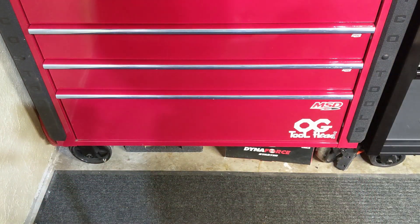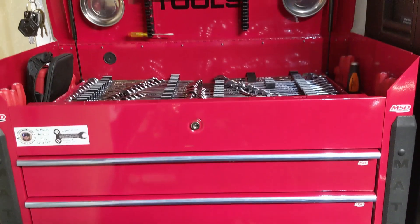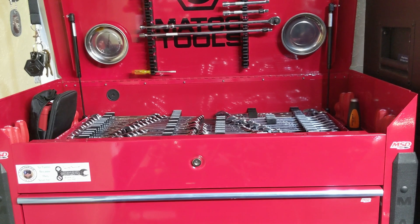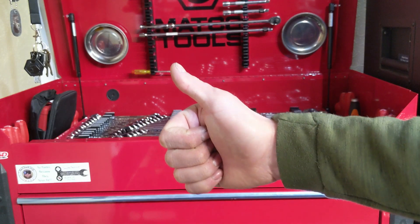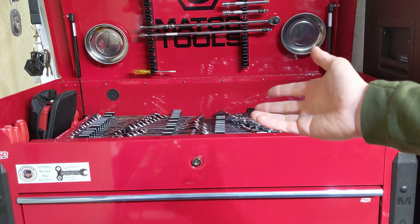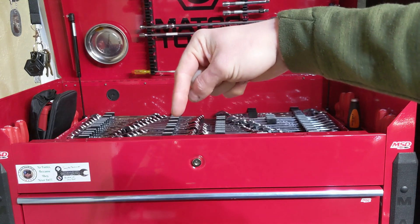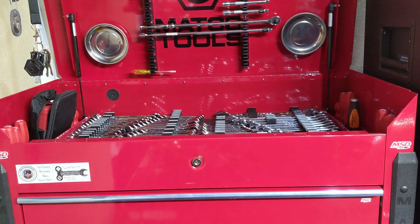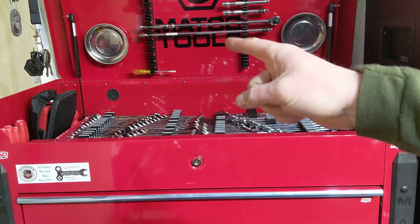That's it for my Matco toolbox. If you guys have any questions please feel free to drop them in the comments - I'm always happy to reply. If you enjoyed this, please hit that thumbs up. If you're interested in any of these items, they're linked down in the description. Drop a comment with your thoughts, and if you haven't already, please subscribe. See you guys next time.